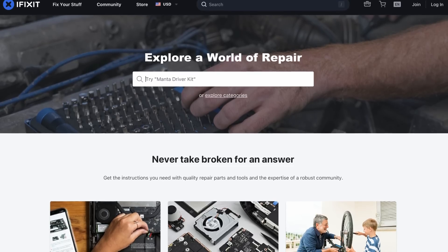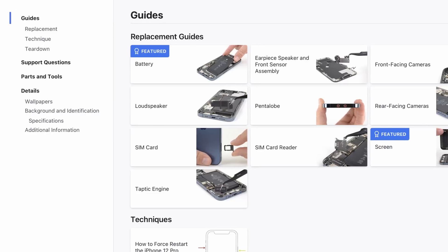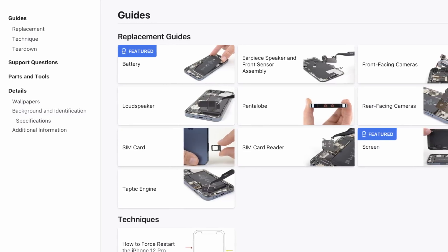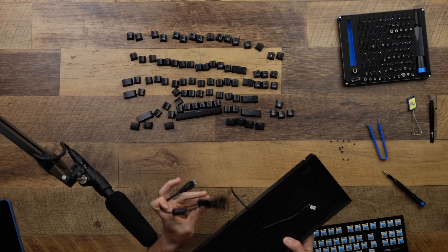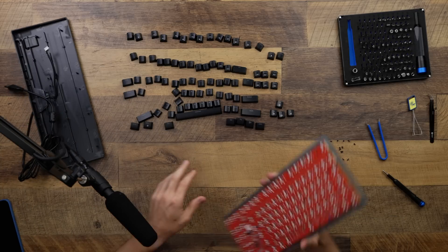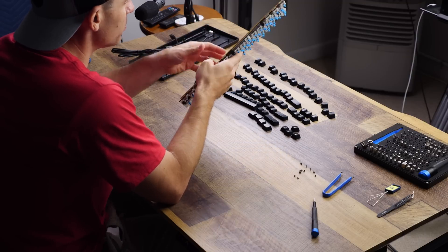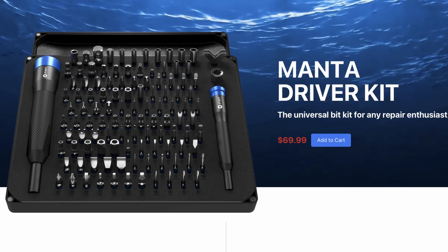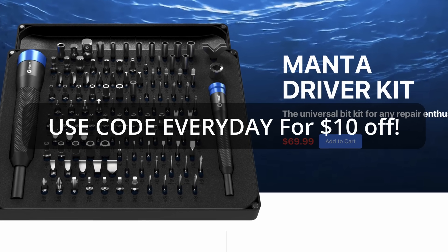Thanks again to iFixit for sponsoring today's video. You can learn how to fix just about anything at iFixit.com. Search through thousands of free repair guides and find high-quality parts and precision tools to fix your phones, laptops, game consoles, and so much more. I just used my ultimate repair kit customizing one of my mechanical keyboards — the driver and bits handle anything I throw at them, and they're backed by a lifetime guarantee. This month, you can get the ultimate repair kit for even less — take $10 off $50 using the code 'everyday' in the link below.